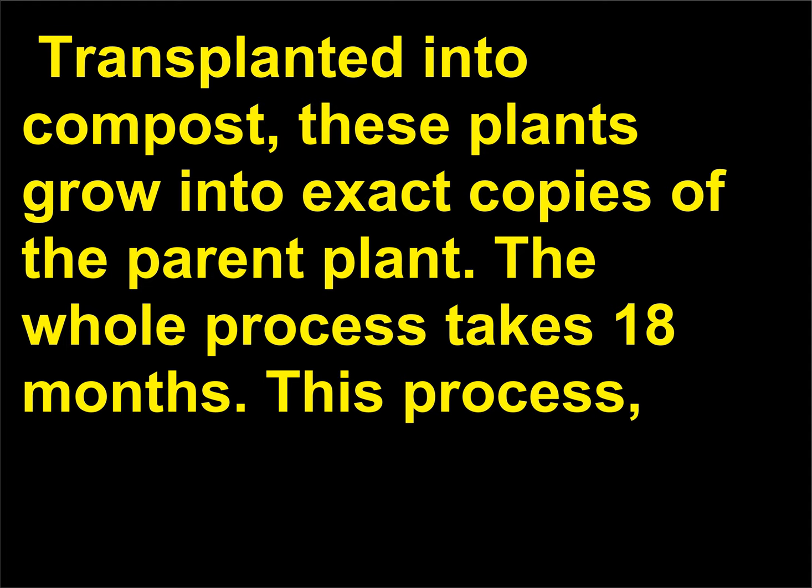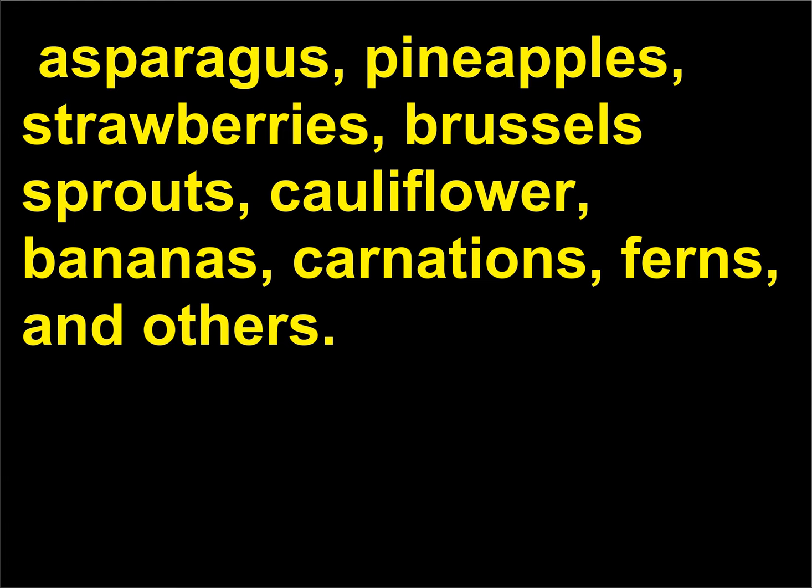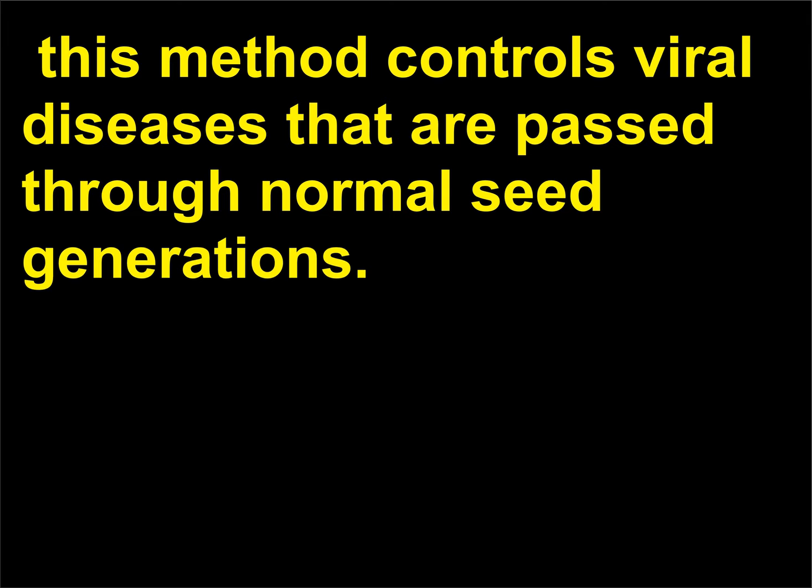The whole process takes 18 months. This process, called tissue culture, has been used to make clones of oil palm, asparagus, pineapples, strawberries, Brussels sprouts, cauliflower, bananas, carnations, ferns, and others. Besides making highly productive copies of the best plant available, this method controls viral diseases that are passed through normal seed generations.